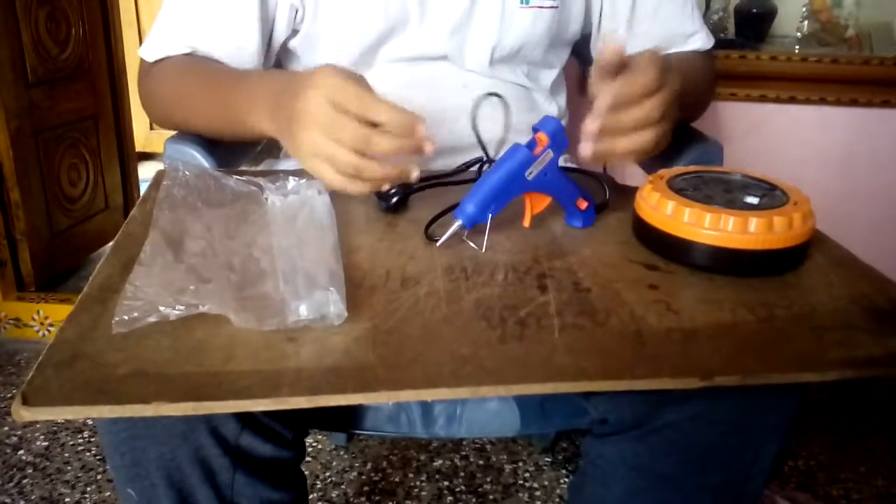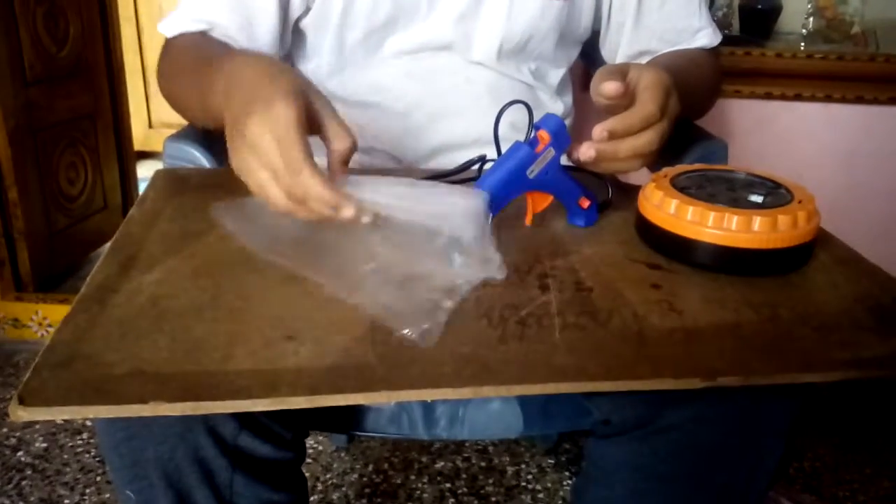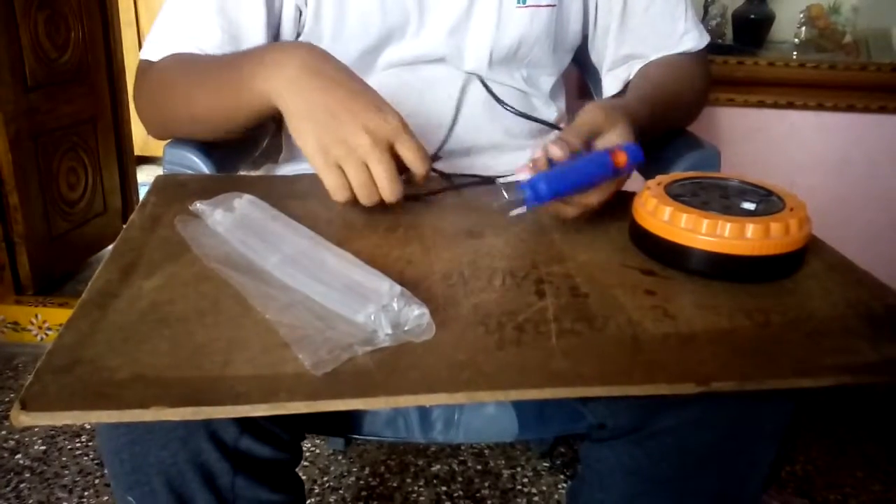I brought it for 190 rupees, and this 10 glue sticks at 80 rupees. Now test.